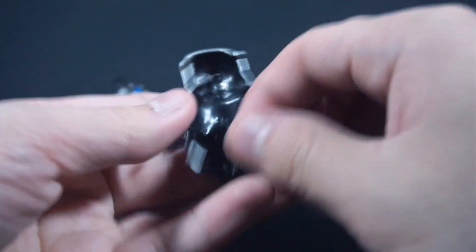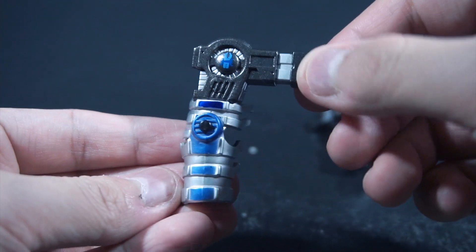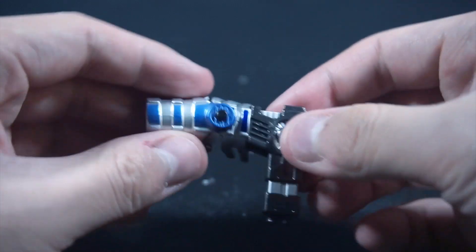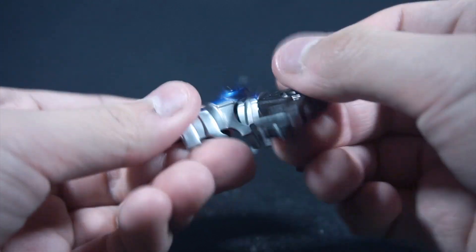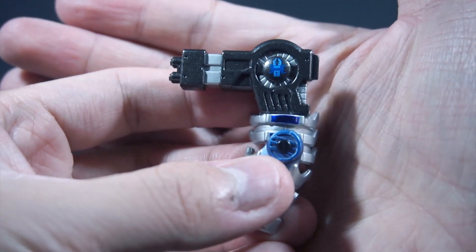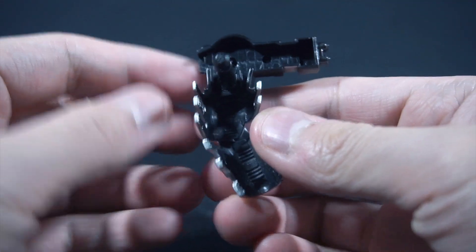Here's the back piece — obviously there's a peg you clip into the hole. And then you get the right arm with the cannon, which you can do slight movement on. This piece is actually pliable.